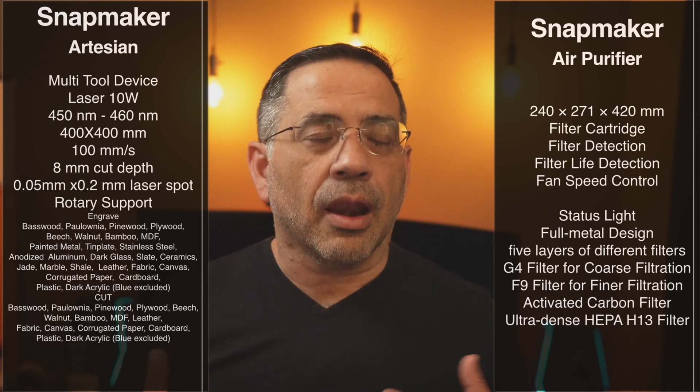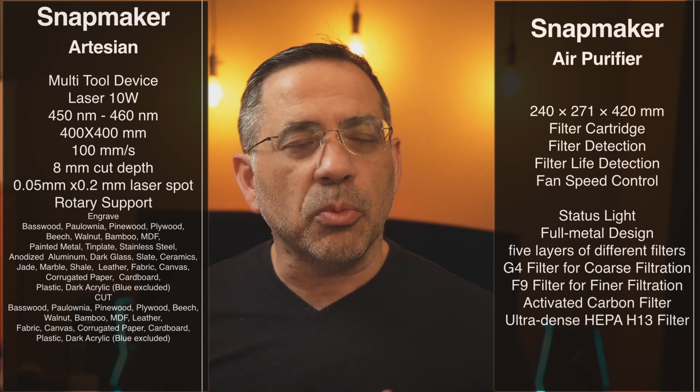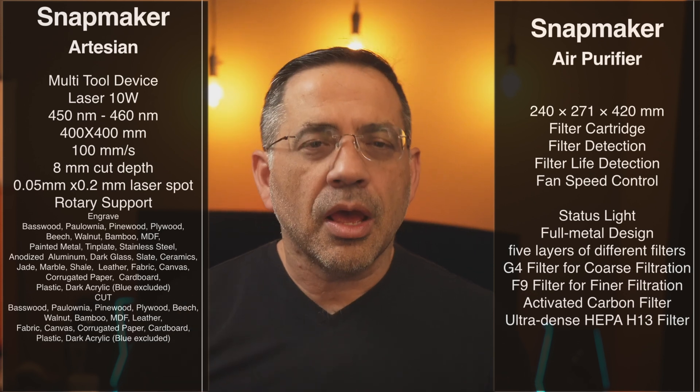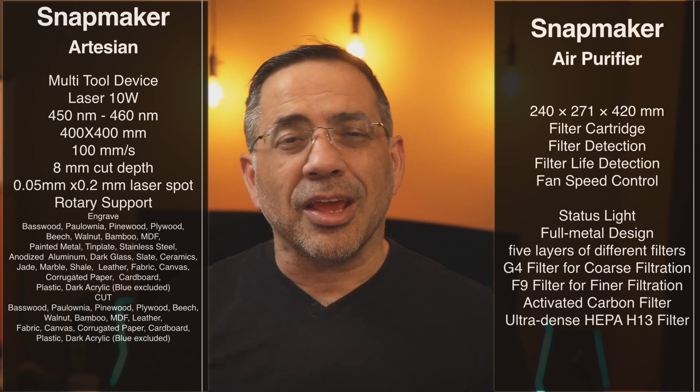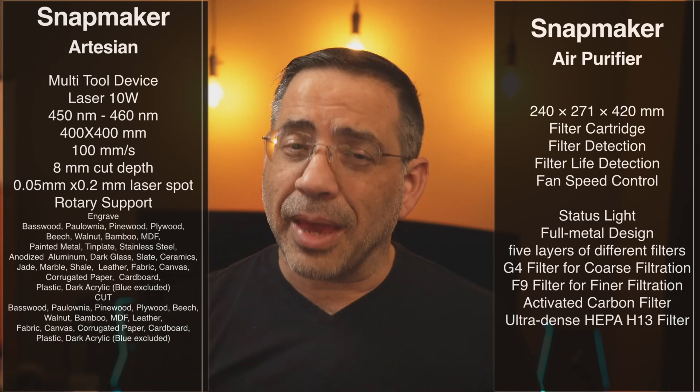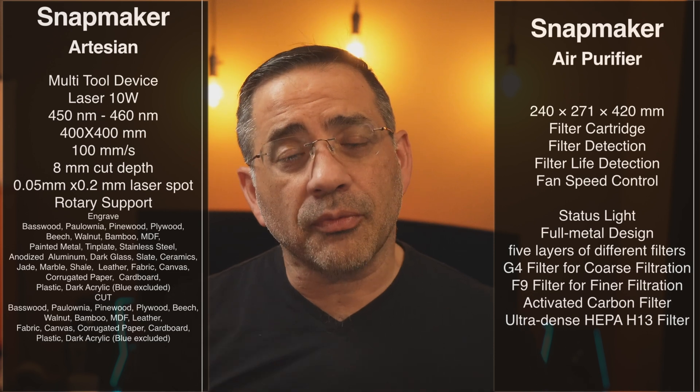On the cutting side there are also lots of options, with many parallels to engraving materials. The great thing is that you can engrave and cut in the same session — literally have an engrave pass and then a cut pass right after it. We're going to see the software and how that works.